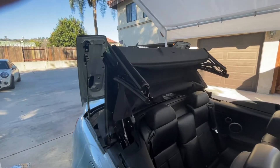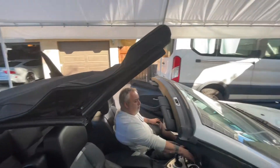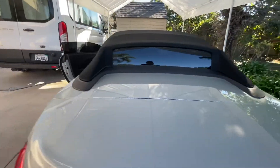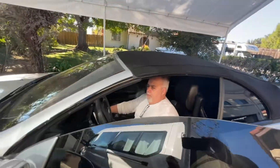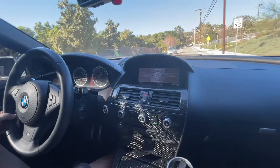Okay, let's go. Careful, babe, she's still warming up.